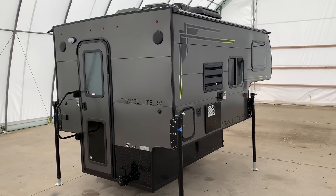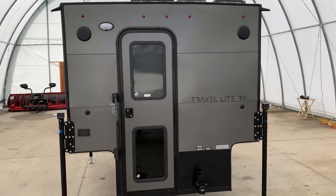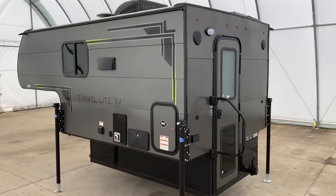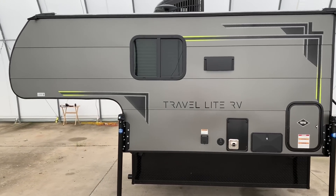Are you tired of seeing these prices on brand new camper vans at over $120,000, and still around the $40,000 to $50,000 mark for a good used one? Well, for under $15,000 you can buy this thing, drop it in your truck, and have essentially the same thing.